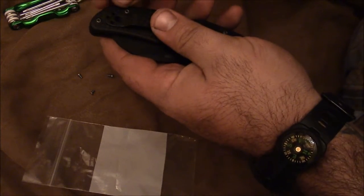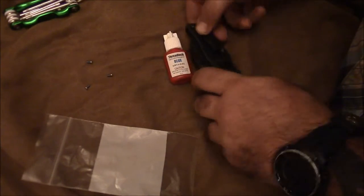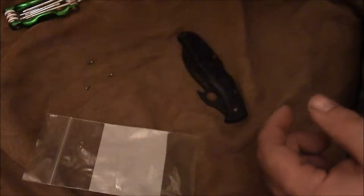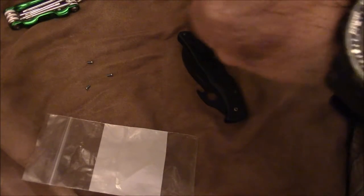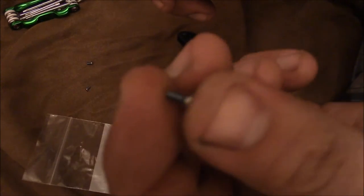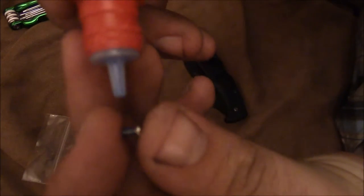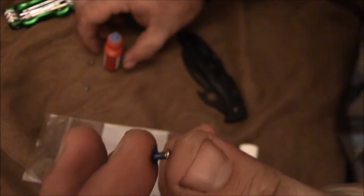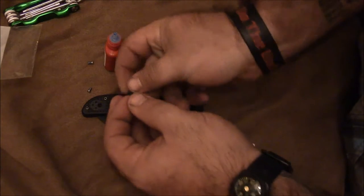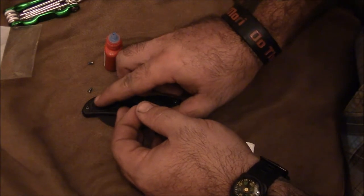Put it into place — it fits nicely. Before tightening, get your thread locker and give it a little shake. Open it up — it looks like they already have a little bit on there. Just a dab will do you. Hopefully you guys can see that — that's actually quite a bit of a dab, but it'll still work.